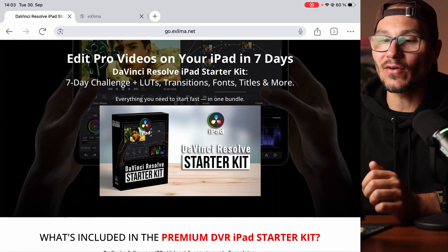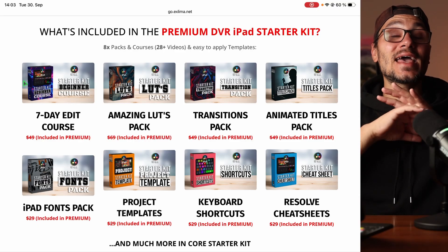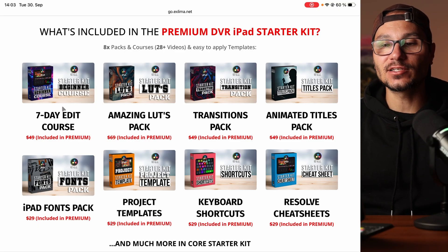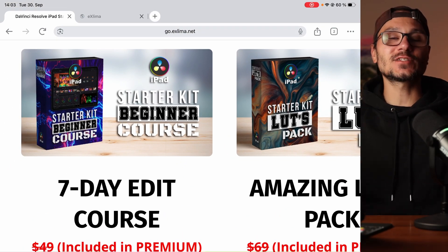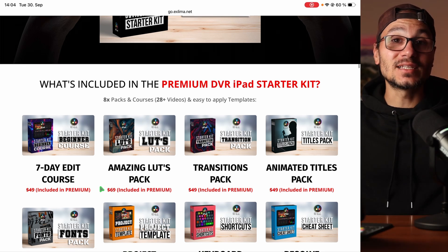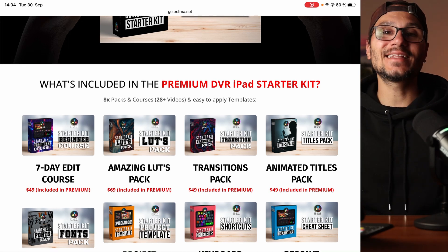In this video I'll show you everything included in this DaVinci Resolve iPad starter kit. The main reason I created it is to give you everything you need to create amazing videos faster. If you're an absolute beginner, we have a seven-day challenge — a starter beginner course where you can learn DaVinci Resolve and get around the basics. All of the other packs are designed so you can plug and play, drag and drop, and start editing faster.